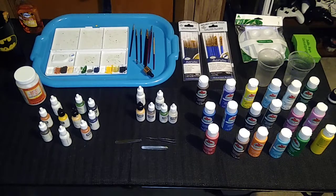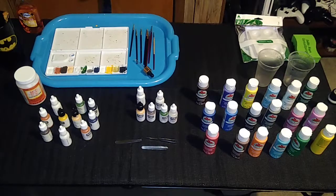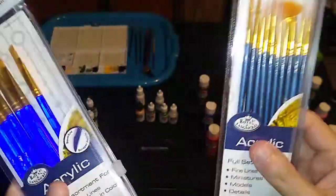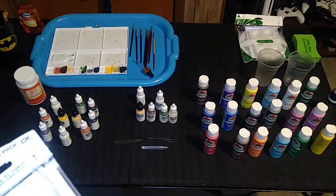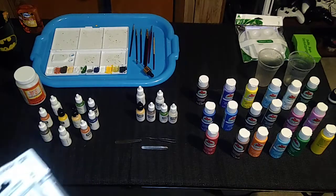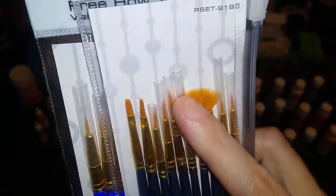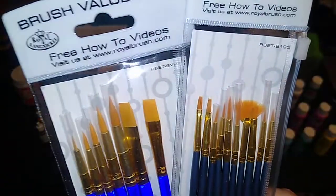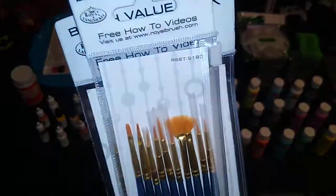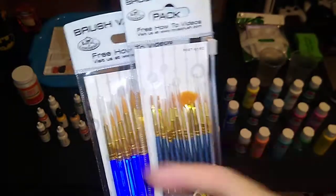I've talked for about 20 minutes about paint. Let's move on to brushes. I do not see any reason to spend a lot of money on paint brushes. These all came from the local superstore — at most $5 per pack, probably less. These are all disposable. Even the finest paint brushes are disposable and won't have a long shelf life no matter how well you maintain them. You're looking for brushes with fine points, which helps immensely in painting details on your electric football figurines.